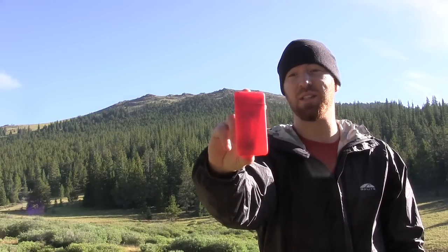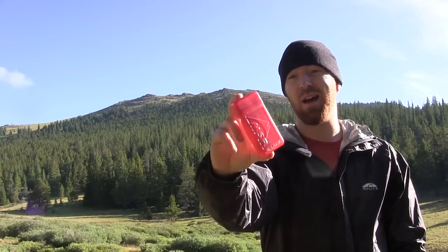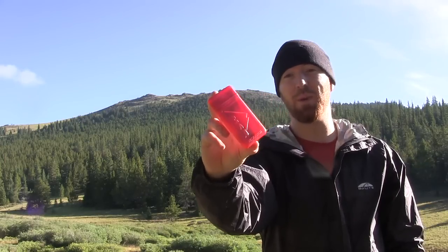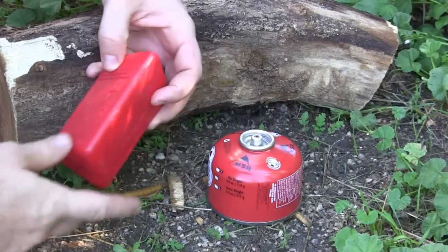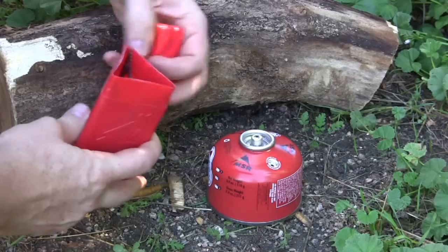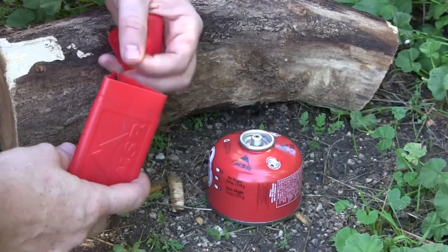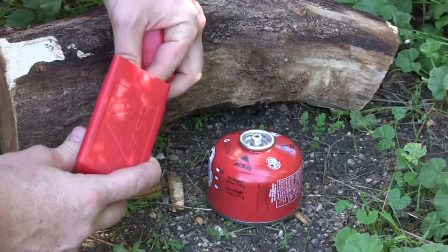I'll show you the ins and outs of the MSR Pocket Rocket, show you how easy it is to light, and then get a quart of water boiling at that altitude in about five minutes. I've used this on multiple backpacking trips for about two years now and have had zero complaints. It's a fantastic little setup. The Pocket Rocket itself will run you about 40 bucks on Amazon, eBay, REI, or sporting goods stores.